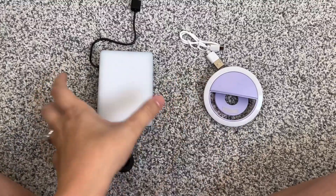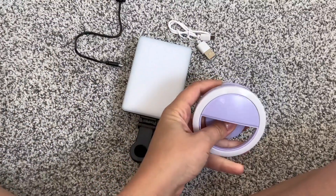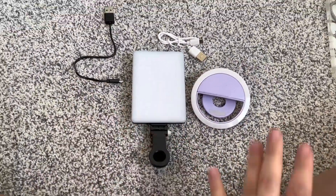Hey guys, Brandy here and I want to show you these two different LED clip-on ring lights for your phone.